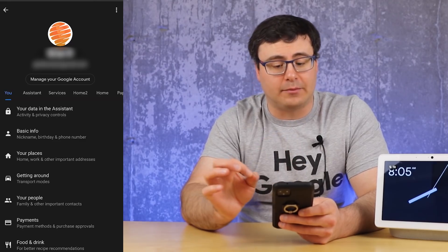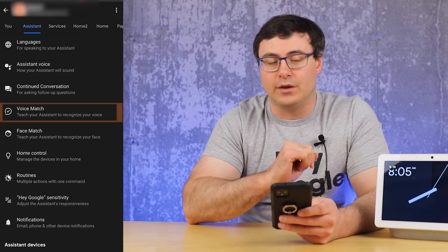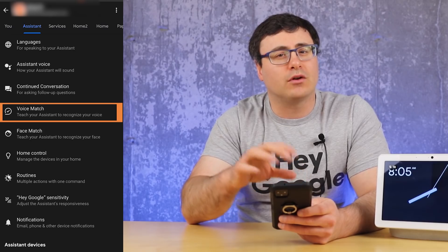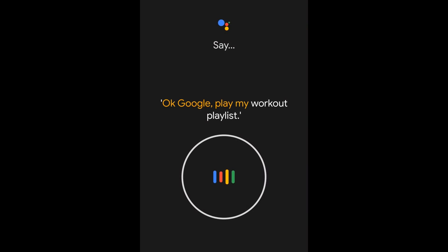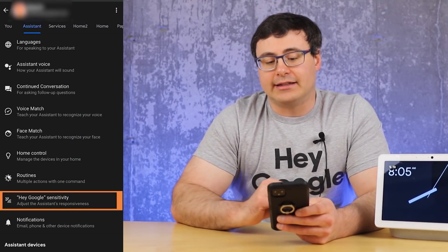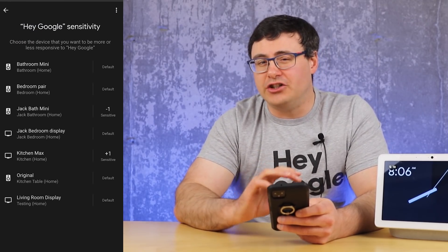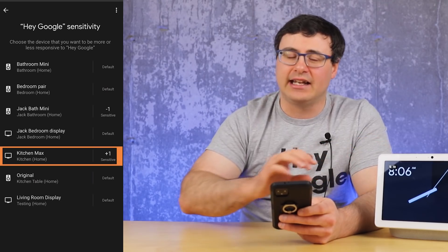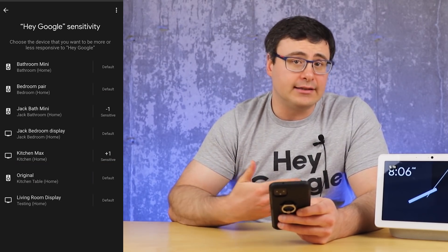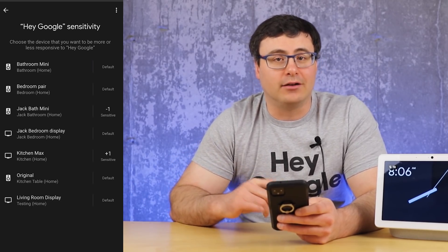This is another major update: Voice Match. The new Voice Match is much more complex — you used to just say the wake word four times, but now you'll be giving phrases to help your Google Assistant understand you better. You also have access to a wake word sensitivity function, where you can adjust the sensitivity for each specific device. I've actually turned it up on one device because it's sitting in an echoey location — that does cause a few extra triggers, but it is hearing me better than it was previously.